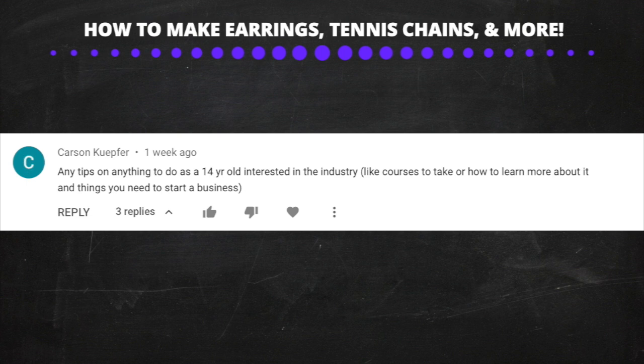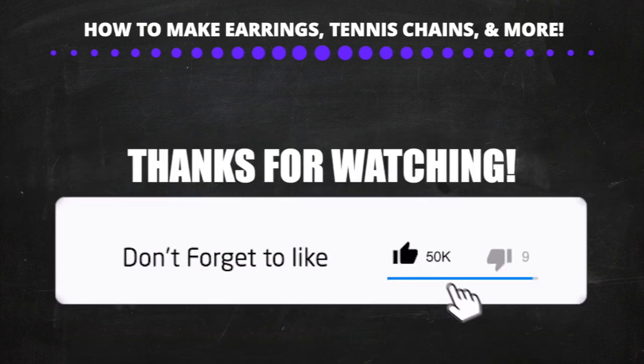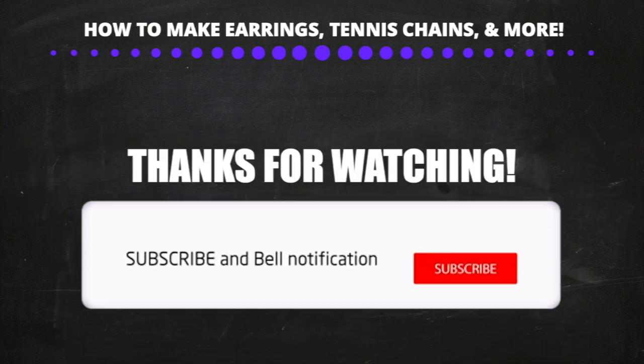A lot of you ask how to get into the jewelry business. Honestly, you don't need to take any courses, have any licenses, or have a lot of money. People already in this business will tell you otherwise because they don't want competition — don't let that throw you off track. These videos are enough for you to start. Just go to the district and start making your first pieces. I hope you enjoyed the video — please hit the like button, subscribe, and I'll see you on the next one.